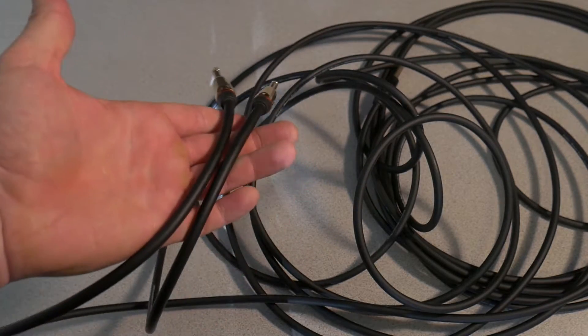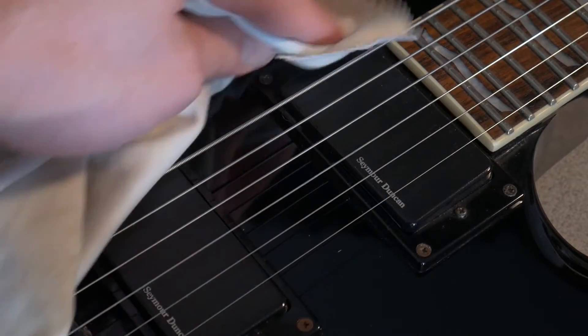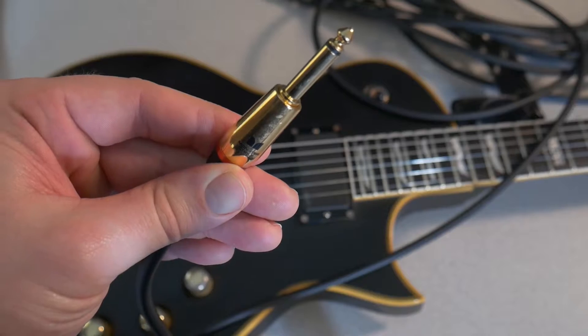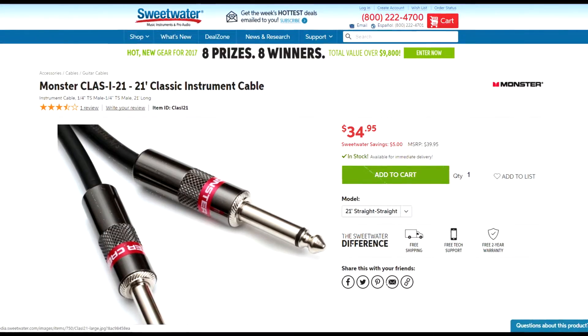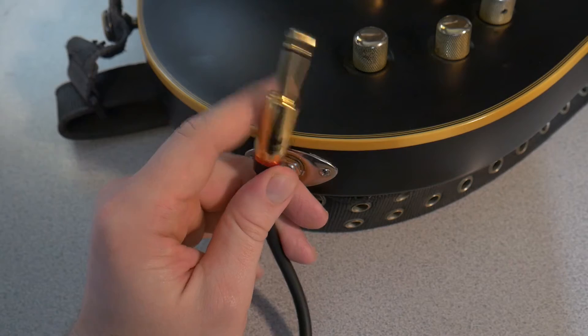However, the answer most of the time is: do they require a special kind of cable? No. A standard quarter-inch cable will work. It may be labeled guitar cable or instrument cable — these can go by a lot of different names — but it's a quarter-inch cable with one ring.